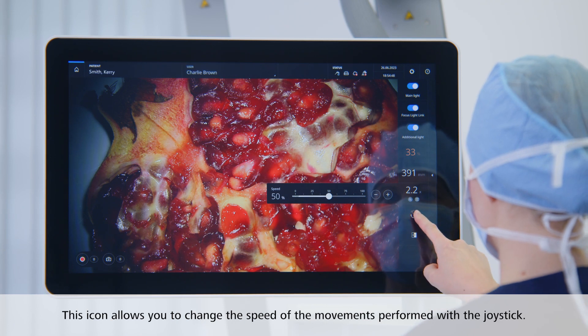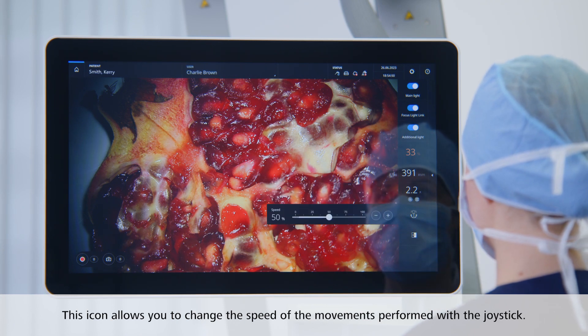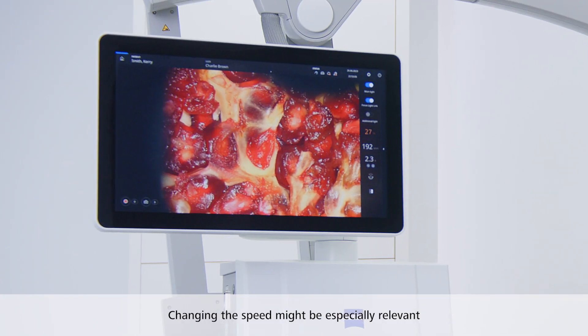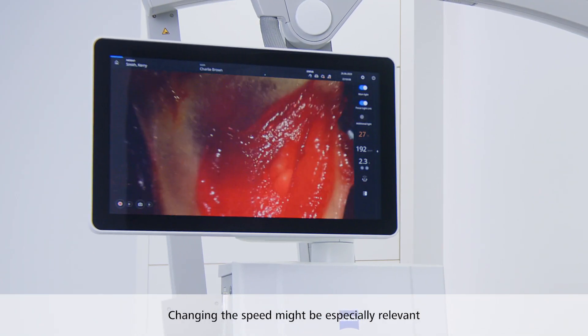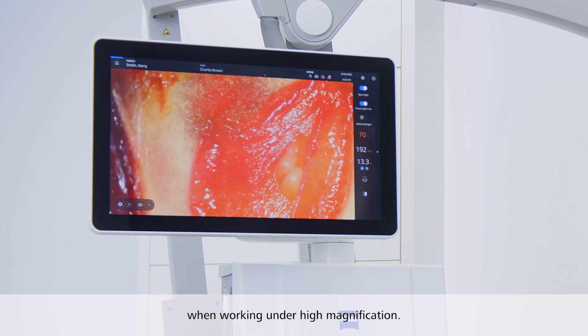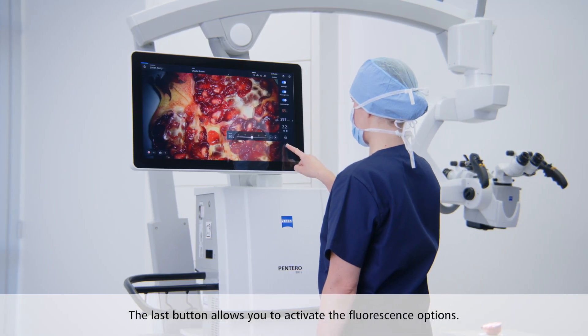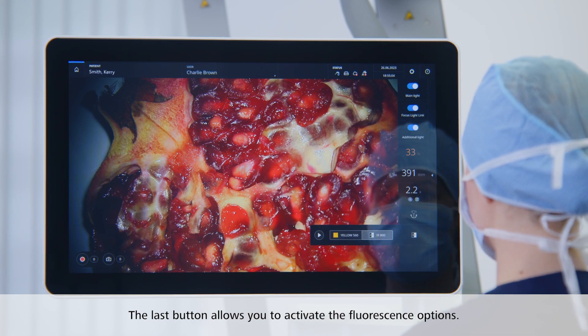This icon allows you to change the speed of the movements performed with the joystick. Changing the focus, zoom, and movement speed might be especially relevant when working under high magnification. The last button of the control center allows you to activate one of the fluorescence options.